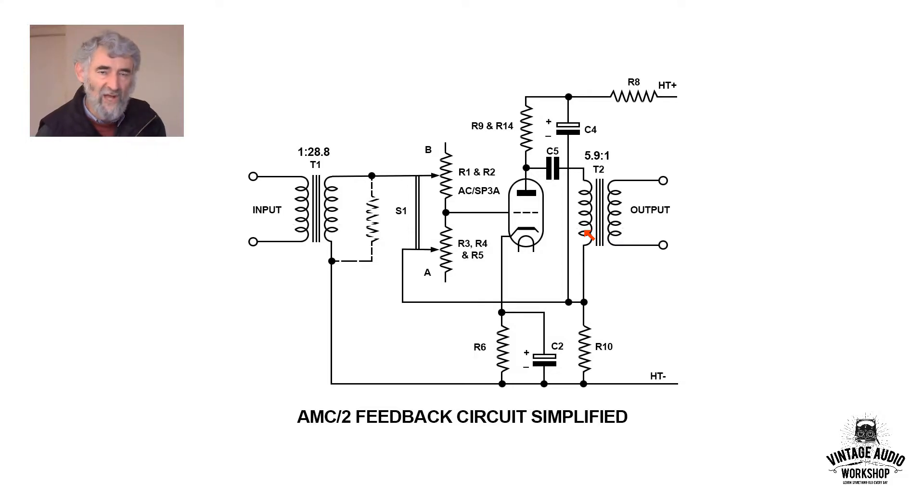You don't get as much gain as you would if the transformer were in the anode instead of using a resistor. You will also notice that this decoupling capacitor goes back to the feedback point. What they're basically doing is feeding back any residual ripple into the feedback loop, and it is then actively inverted and negated by negative feedback.